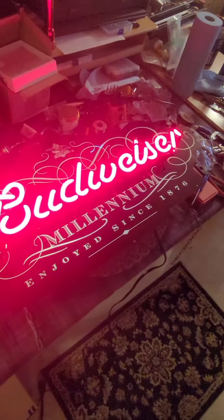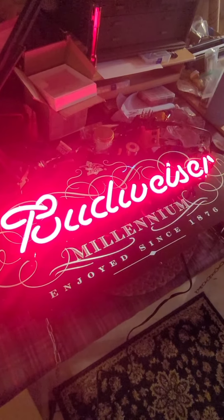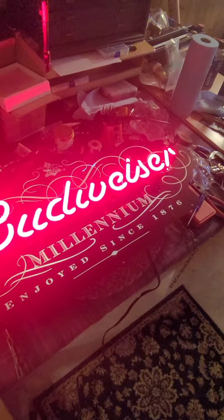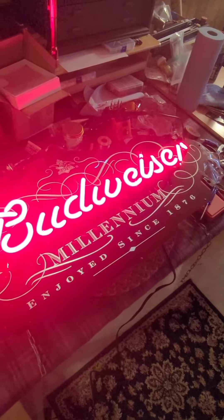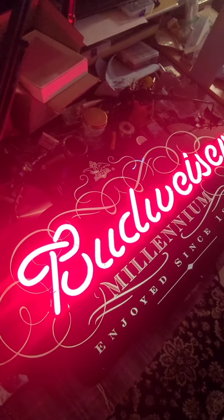I was pretty pleased with this. It's a good man cave, basement wall hanger — hangs on two chains, not real heavy. I've got to find a place for this or move it on to somebody who will appreciate it. It was fun figuring it out.